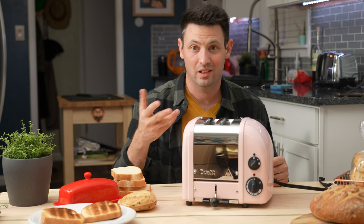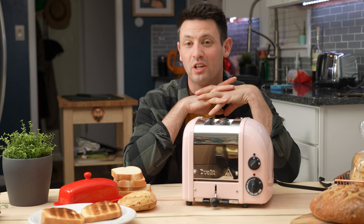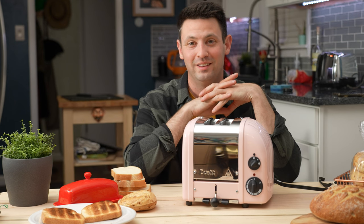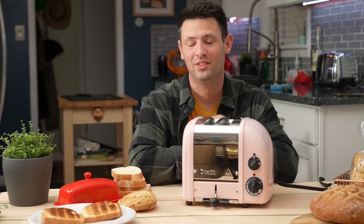I hope this was helpful. I'm excited to see if you're going to get a Dualit, because they're pretty cool and definitely a statement piece. Thanks for watching — I'll see you later, bye.